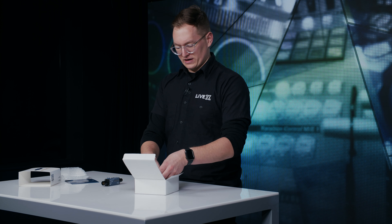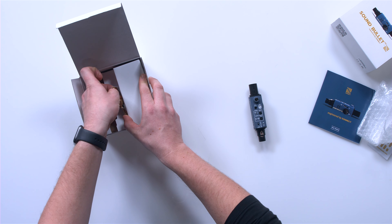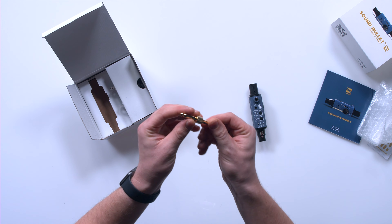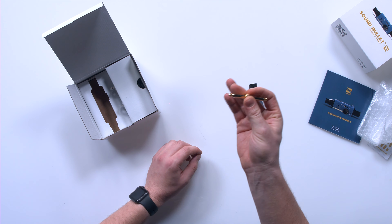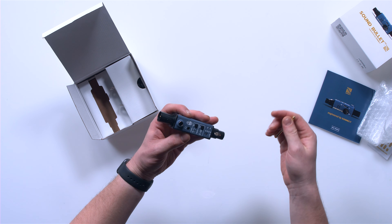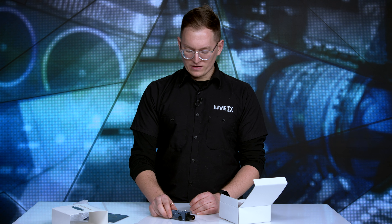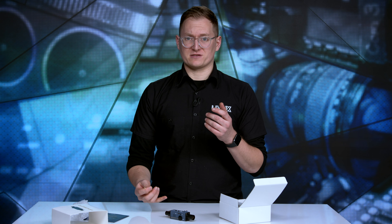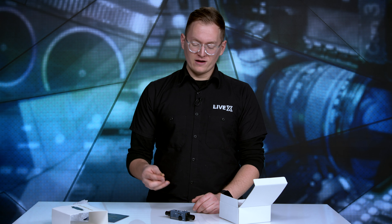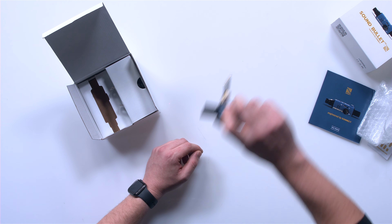Also included in the box is a handy dandy quarter inch adapter. I've never actually seen one of these things — it's like a quarter inch jack adapter, which is pretty neat. I'm really happy that they include this because you can also output through the quarter inch jack and set your level. So you can test wireless beltpacks, or if they have a quarter inch adapter, say for a wireless electric guitar. You can test all the signal for that — it just pops right in there and you're ready to plug and play.